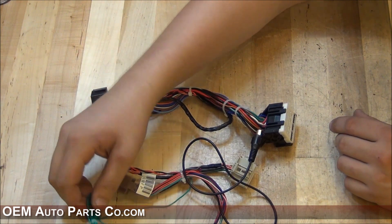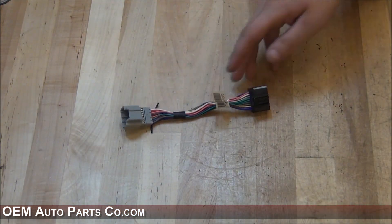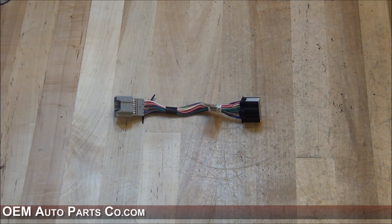You may also need to run your vehicle speed sensor wire. This connector here is for rear entertainment. If your vehicle is not equipped with rear entertainment, you do not need to install this. This end plugs into the radio and this end will plug into the factory existing harness.